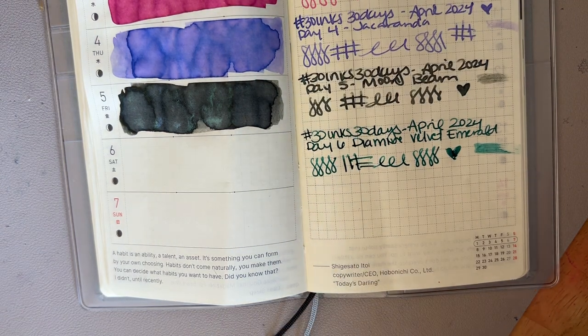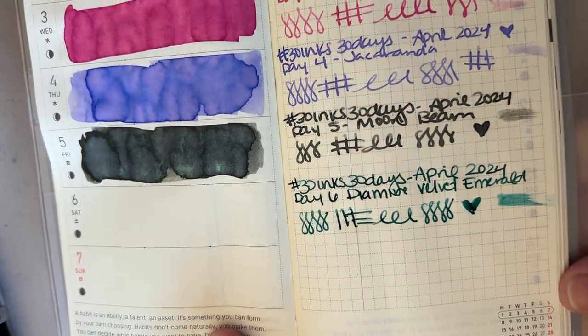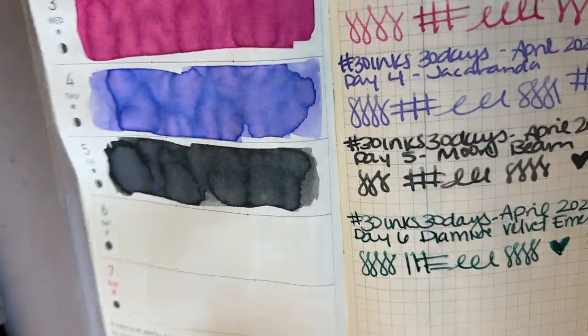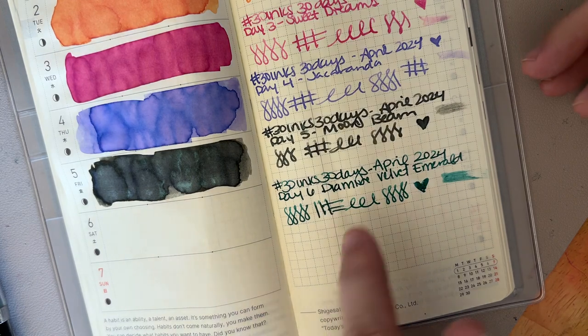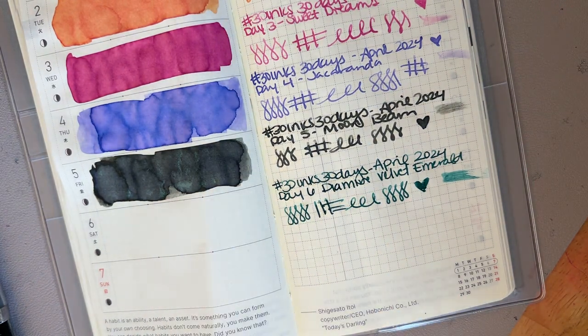Also, I noticed — I'm not sure if the camera's picking it up — but from the right angle, the shimmer looks pink. It's like green from one side and pink from the other. I'm not sure if the camera's picking it up, but I noticed that from this side angle. I see green here and pink here. So that's cool, that's interesting.